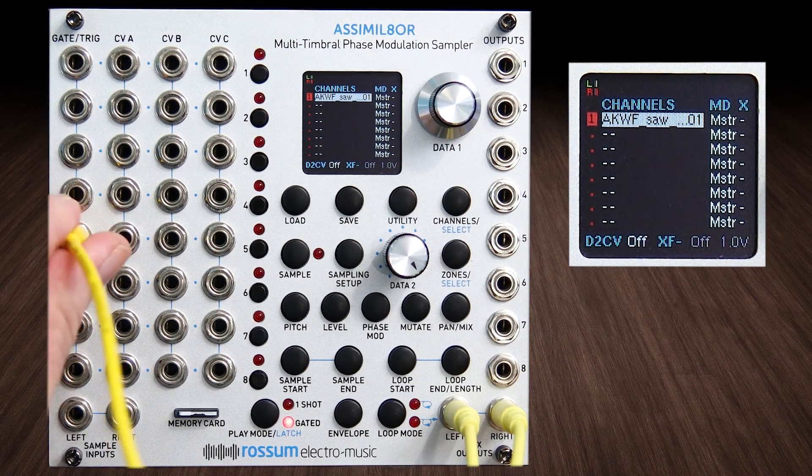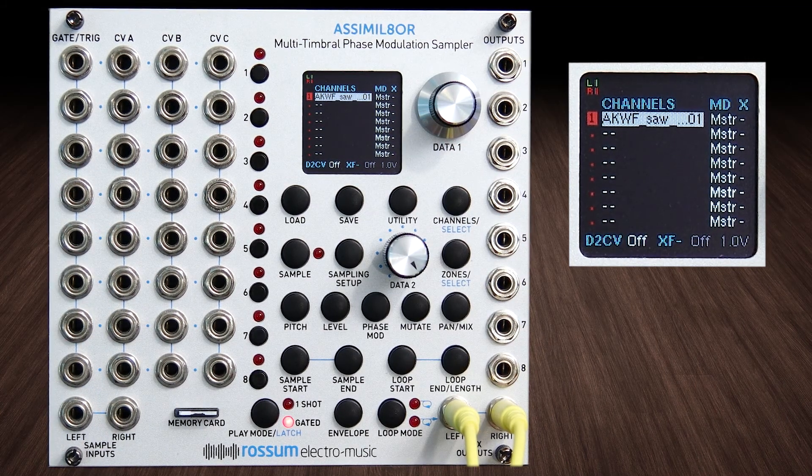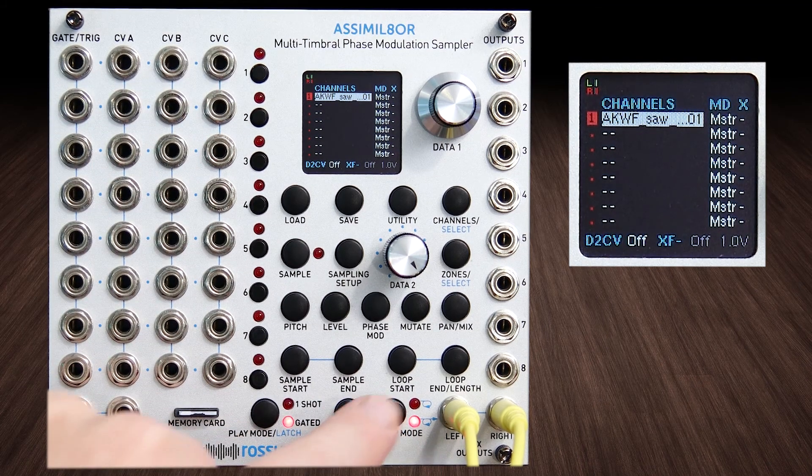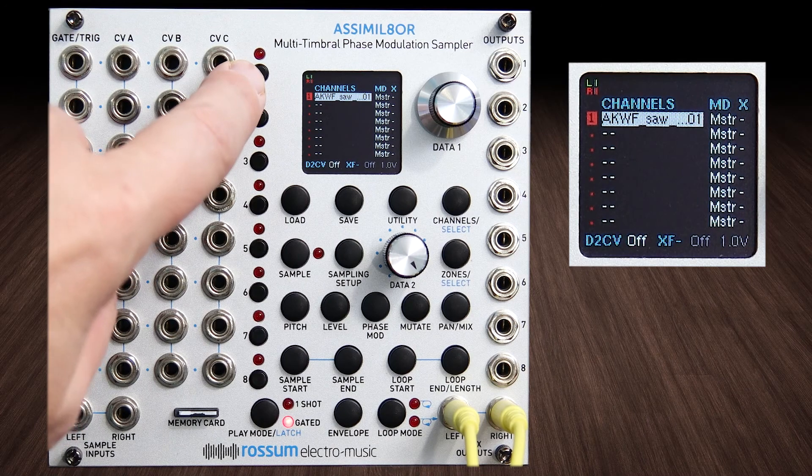Remember with single cycles you want to have it on gated, and then turn the first loop mode on just to hear it, because without it — just to review — it'll just sound like a click.